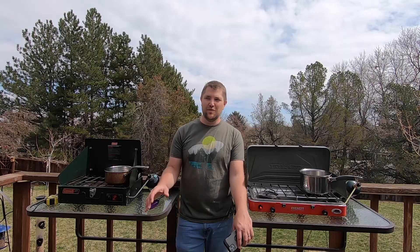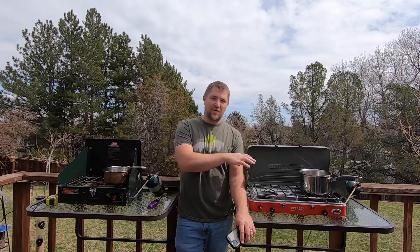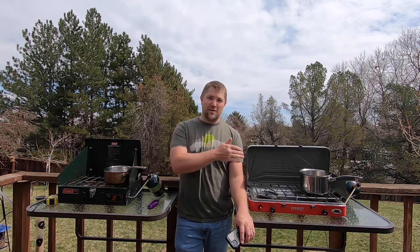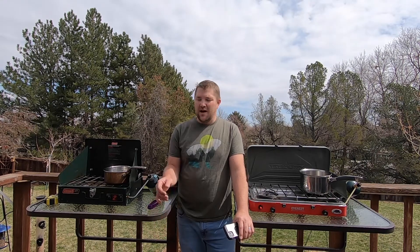You can see the huge difference between the old Coleman and the new Camp Chef. We can chalk some of it up to the Coleman being pretty old and not putting out as many BTUs anymore, but even upgrading to a newer Coleman or Camp Chef would give you a huge gas savings since it takes less than half the time to boil water. I do like the smaller compact size of the Coleman if space is a problem — for car camping or overlanding, the smaller size might be nicer, but you have to think about how much gas you'll use.